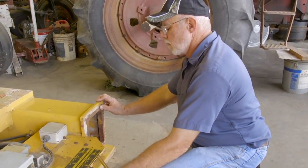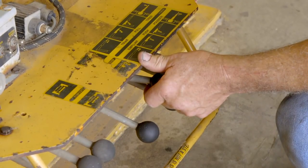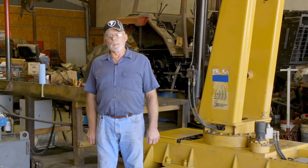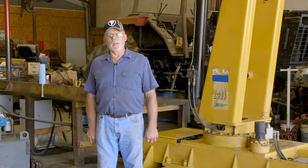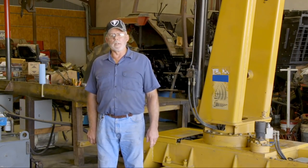What would make this really handy would be remote control. Right now it has manual control, which is okay, but it would be handy to have remote control — and that's an additional cost that can be added.